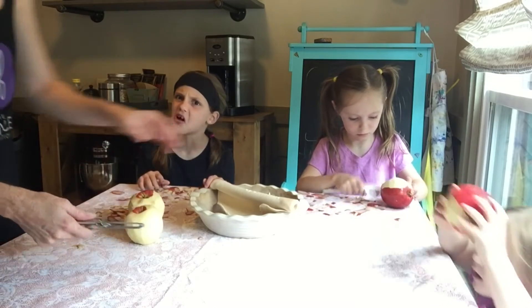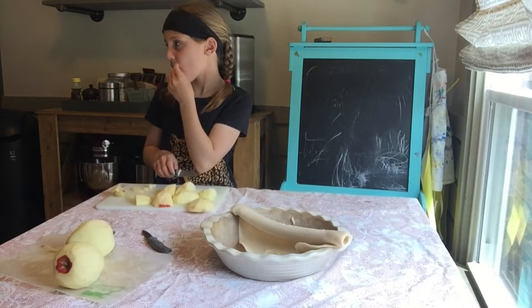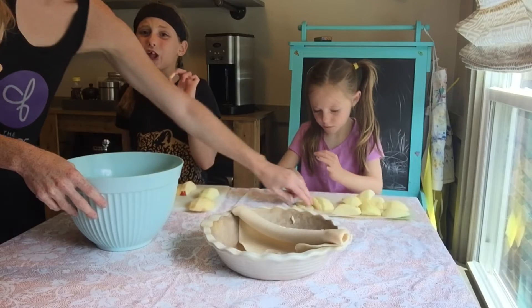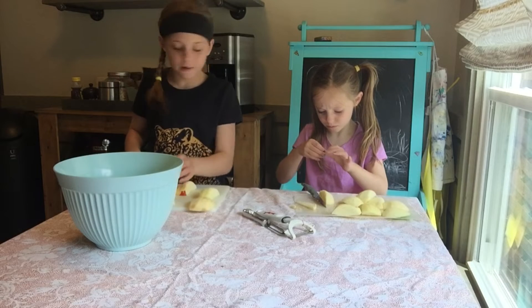Oh no. I just ate nail polish. Oh, it does suck. Oh my goodness, I just shaved my nail. Ew. You're still about to cut your finger. You'll have a fake finger.